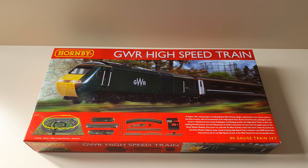When they say the eye-catching livery, they're talking about the original intercity livery, which was the yellow, blue and grey.